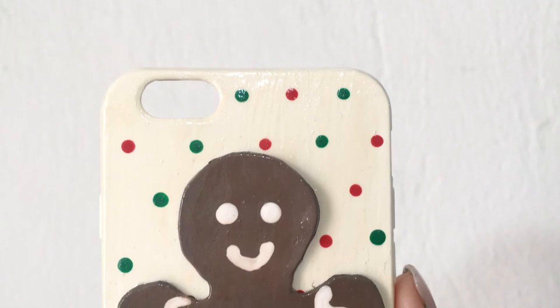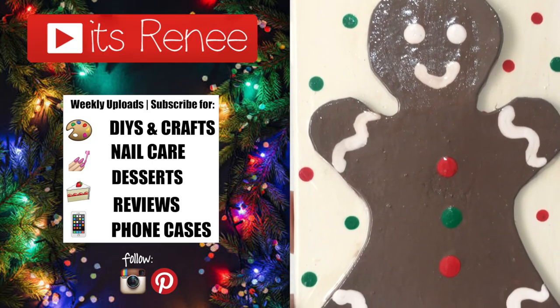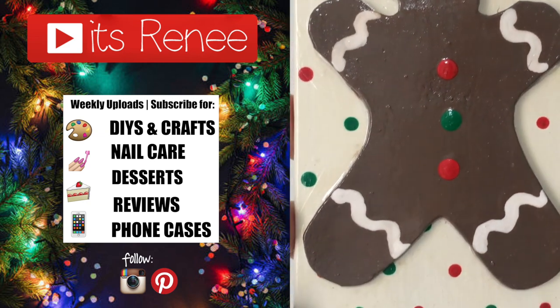If you liked this, give it a thumbs up and let me know down below. Check out more phone cases on my channel, subscribe for more, and share this. Thank you so much for watching - I'll talk to you later, take care, bye!